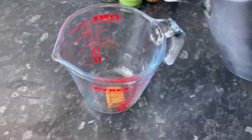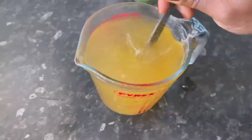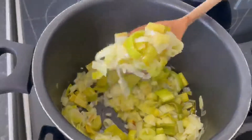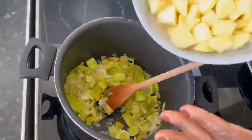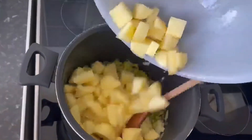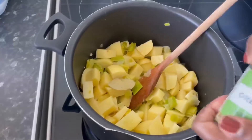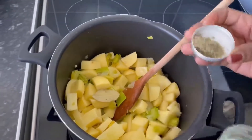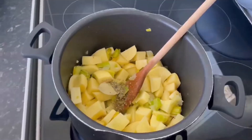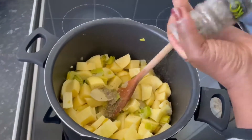Now for the stock, dissolve a stock cube into boiling hot water, stir and set aside. Reserve two tablespoons of the leek mixture and set aside for later. Add the potato to the pan and give it a stir, followed by a bay leaf, some oregano, salt for taste, some chili for heat and kick, and some parsley.